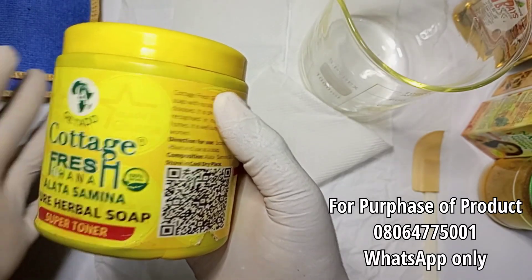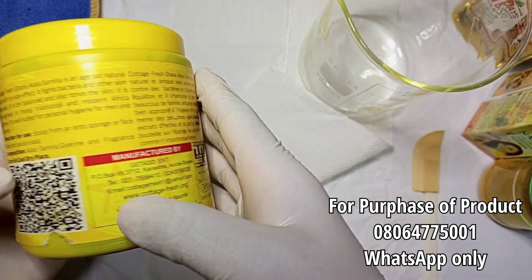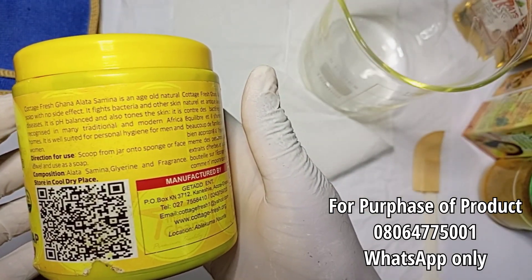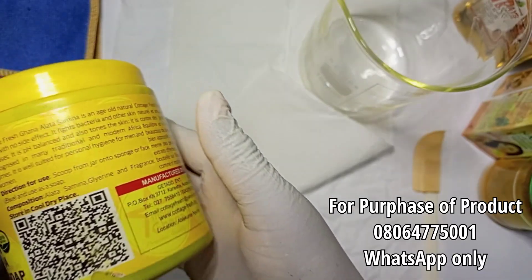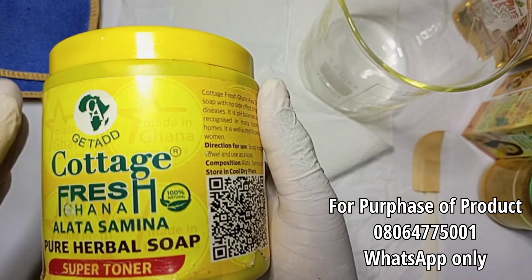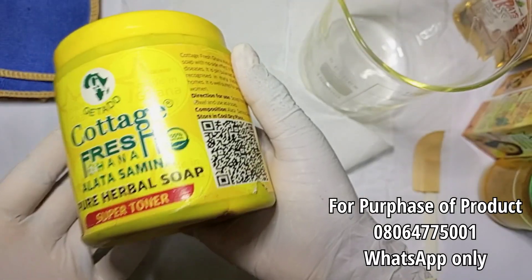It also exfoliates your skin. As you can see, it contains a lot of good herbs that are very beneficial for your skin. It's a natural herbal soap with no side effects, but we are going to enhance it so that we can get a very beautiful liquid lightening and brightening soap.